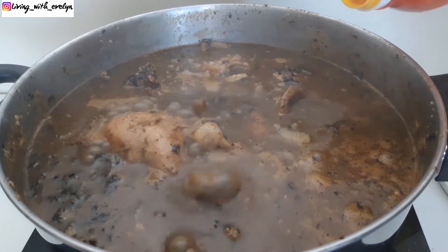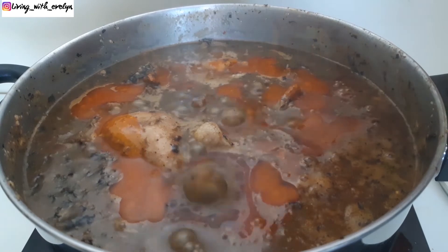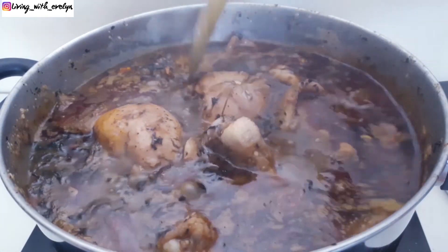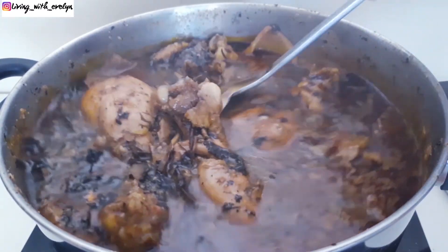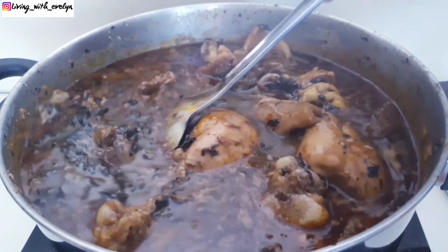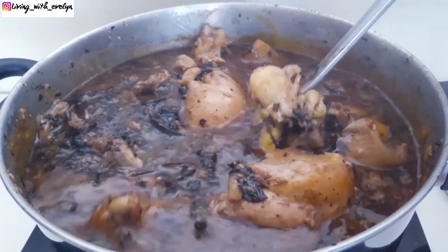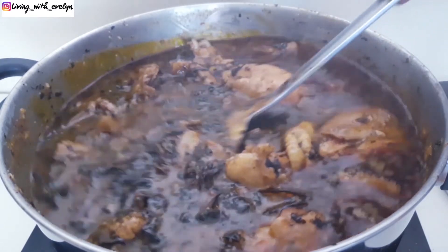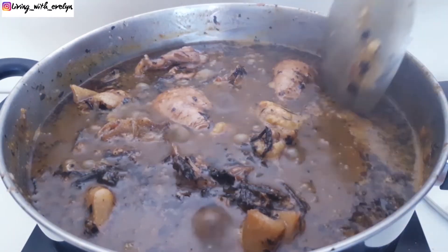The last thing I'll be adding is my palm oil — you guys know I love my palm oil. At this point you can taste for salt and add in some salt. The complete ingredients I used will be in the description box. Give this a good stir and allow to cook for about five minutes, and our pot of deliciousness is ready.